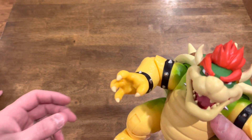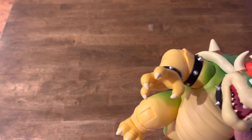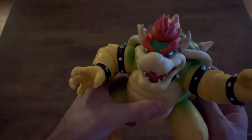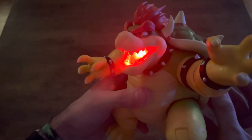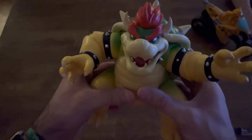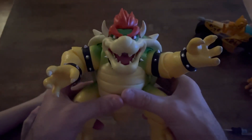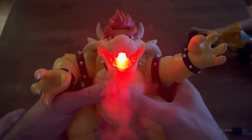Why don't you turn the light off for me real fast — we'll see what it looks like in the dark. Turn that one on. Okay, let's see. Ready? One, two, three. Oh! Guys, is that not awesome? What do you think, boys? Oh, that's incredible. It's one of the coolest figures I've seen in a long time. Definitely worth the $30.